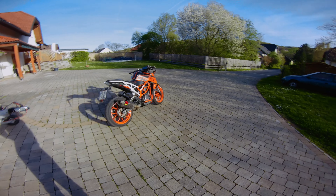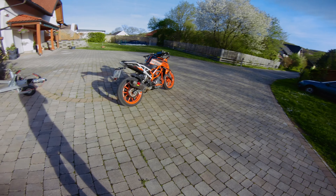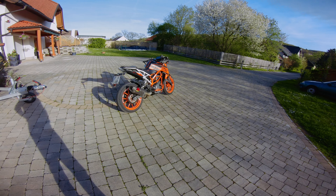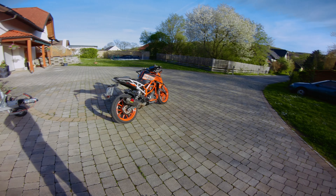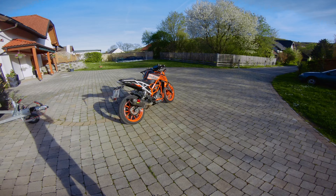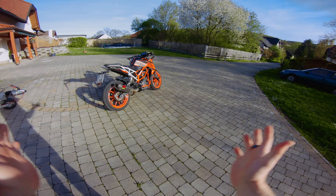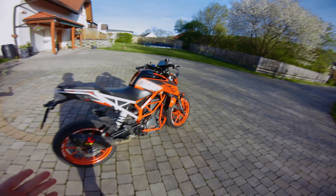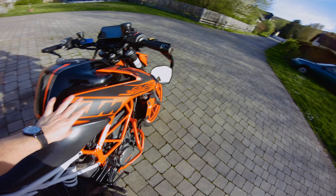Hey guys, today we're going to do a quick walk-around of my Duke, which is well requested. I'm going to show you what I did to my Duke, how it's modified, what I like about it, and what you can do too. Let's start with the optics.